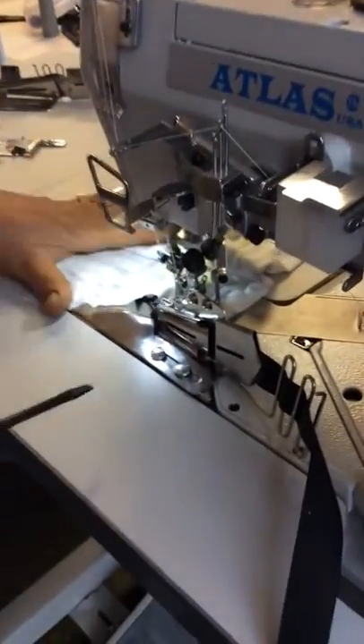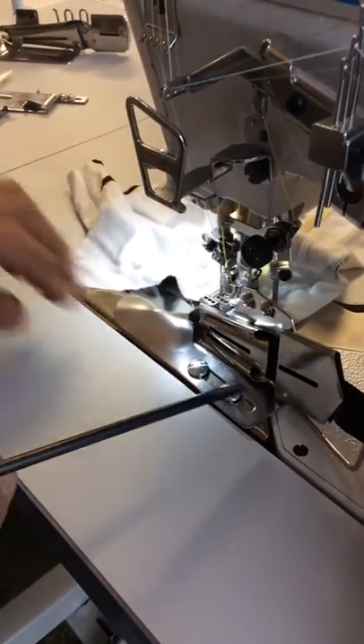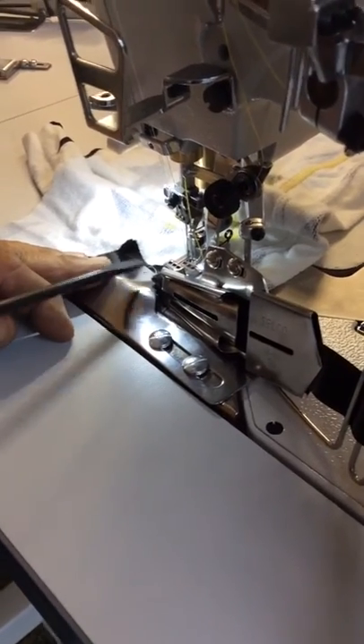For your binder, whether it's a flatbed or cylinder bed, this is how it goes. You have to attach your two screws together, then put your binder just in the center over here with the needle where you want it.